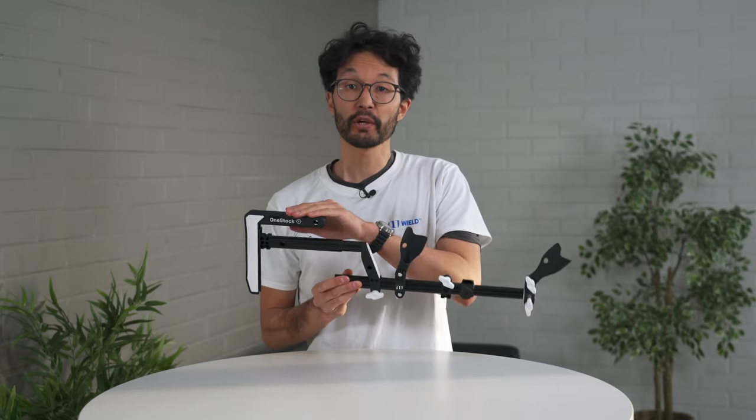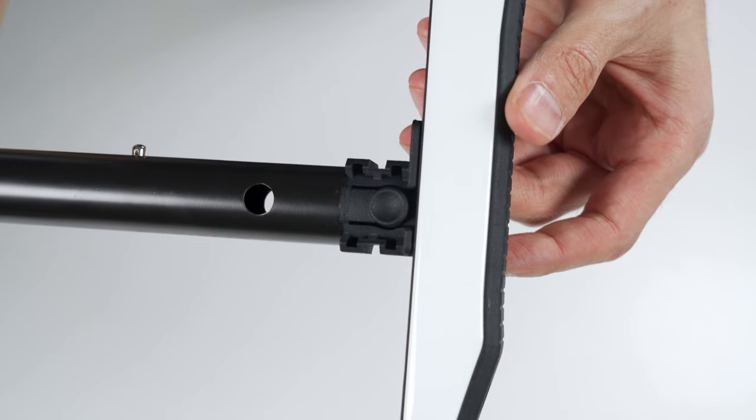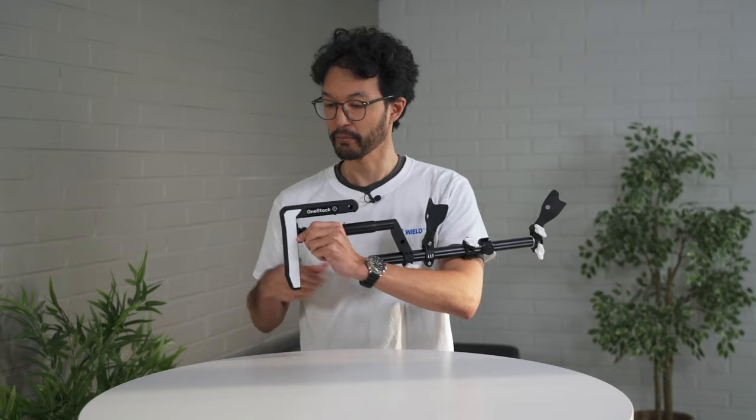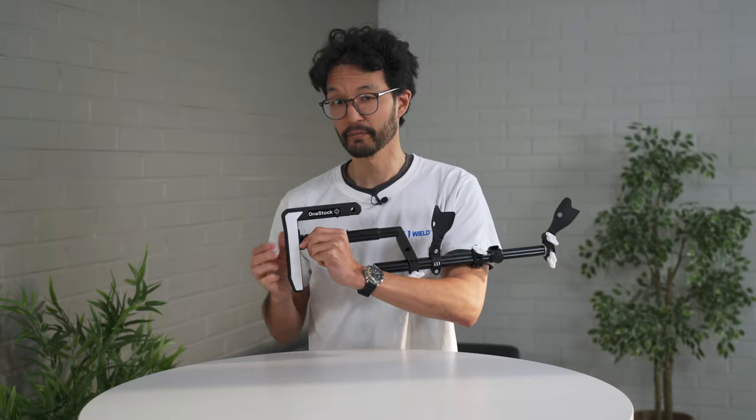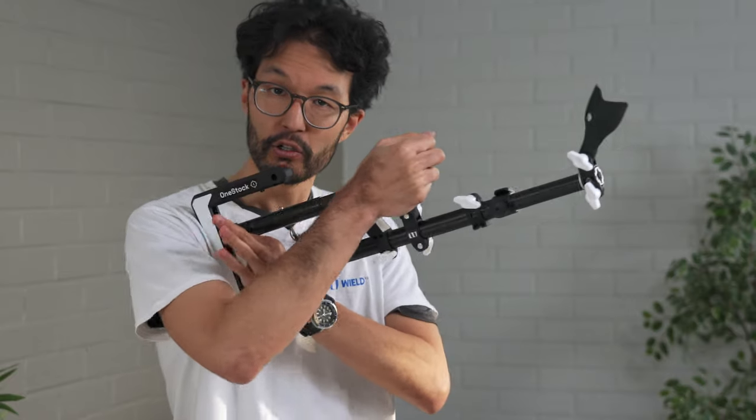To set the cheek rest height, squeeze the button at the back of the buttstock frame and then slide the cheek rest up or down. We recommend that while in-game, if you want to adjust the height of the cheek rest, use your forward hand to come back, squeeze the button, and then use your shoulder to adjust the height.